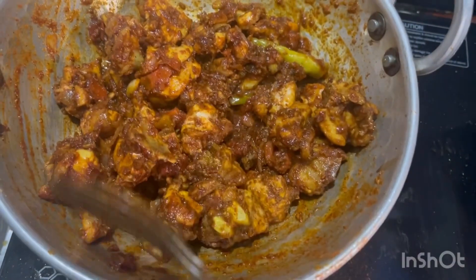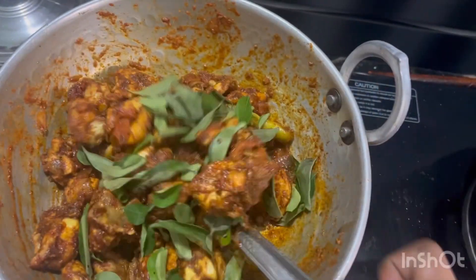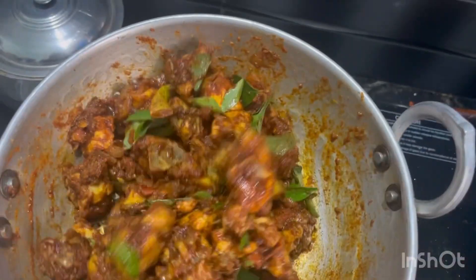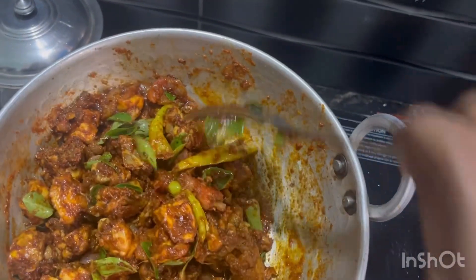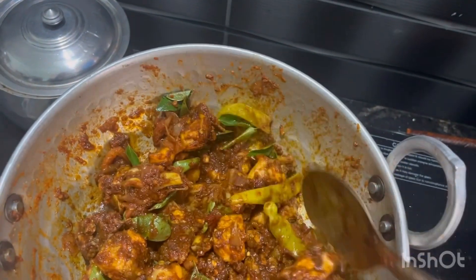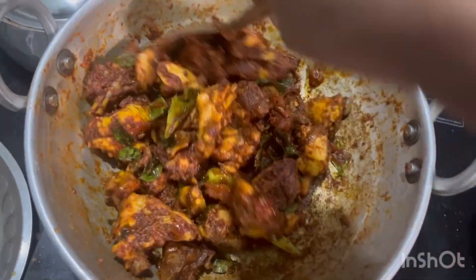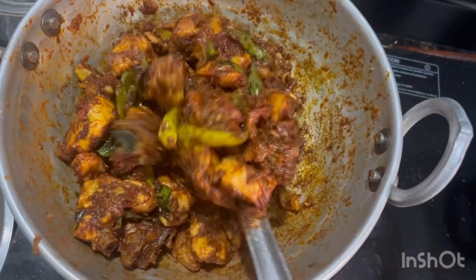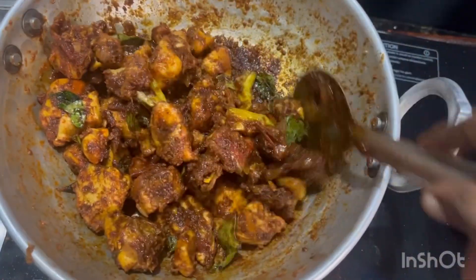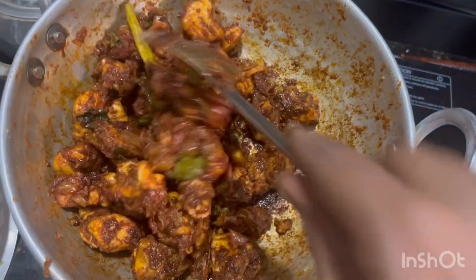It's spicy but it's very good. It's good to cook. After the first fried rice, it is soft. Because of the taste and the texture, it's great.